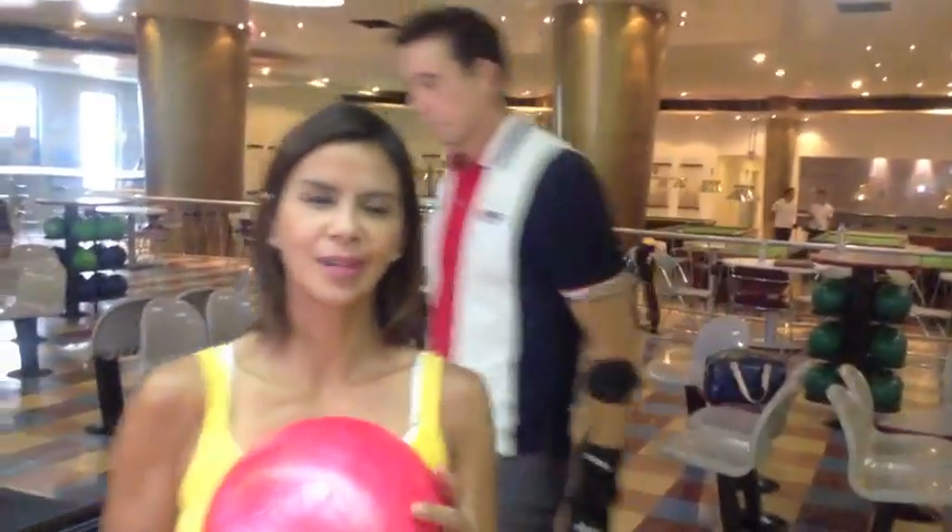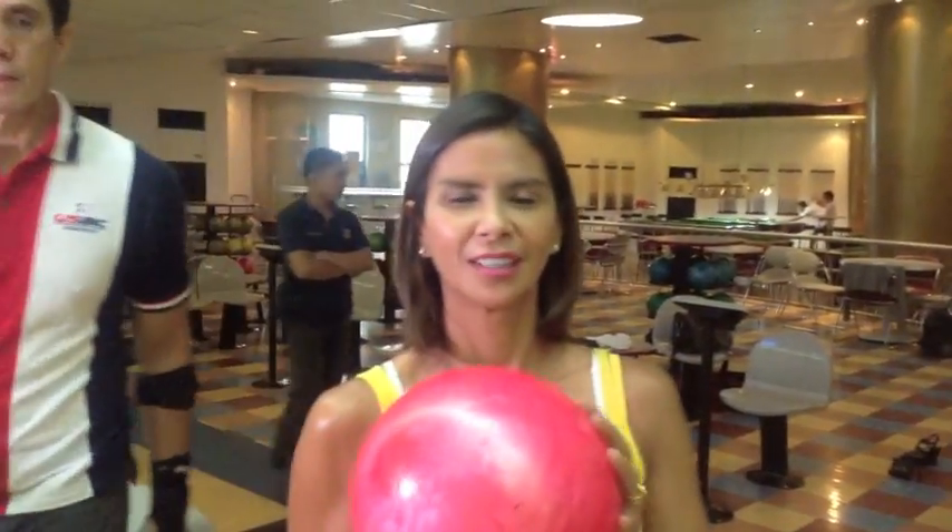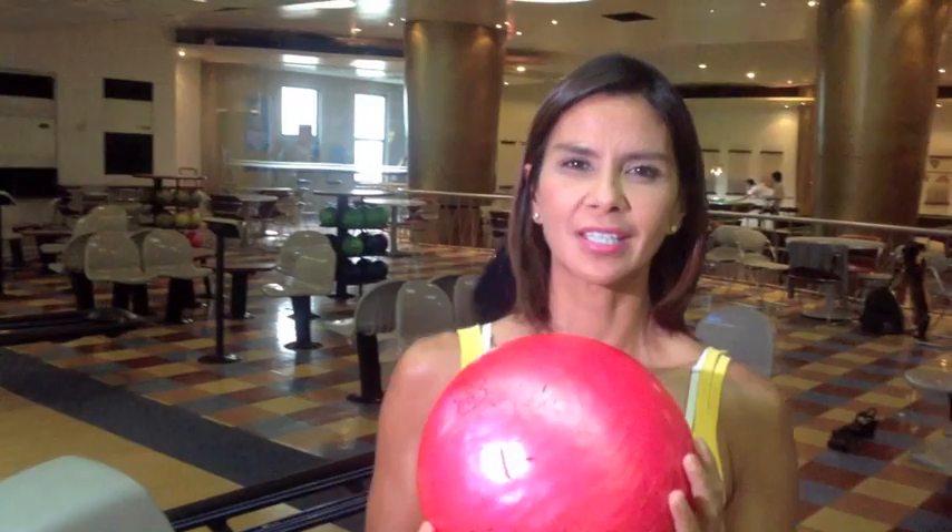Paeng is going to teach me the basics of bowling. This will usually cost like $250, but he's going to give it to a childhood friend for free.